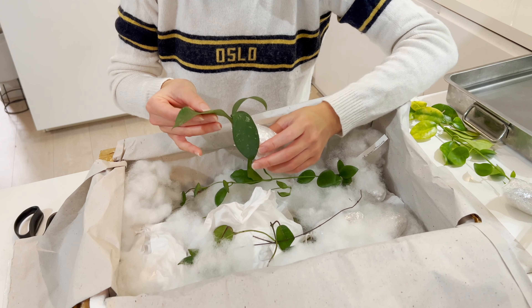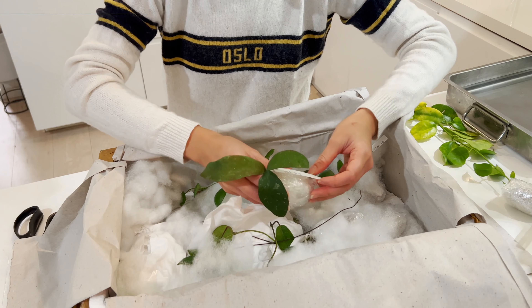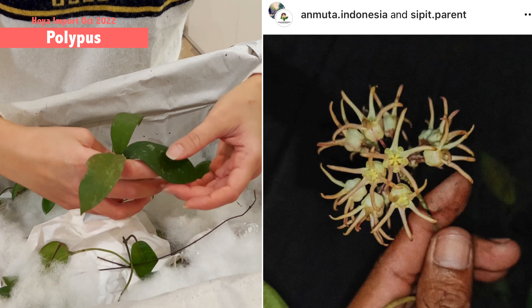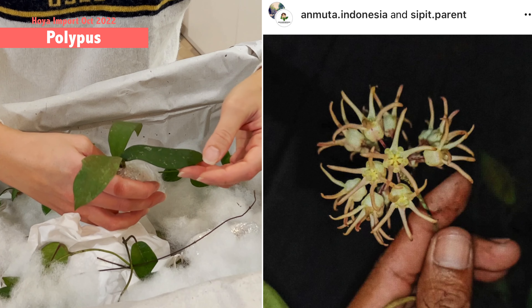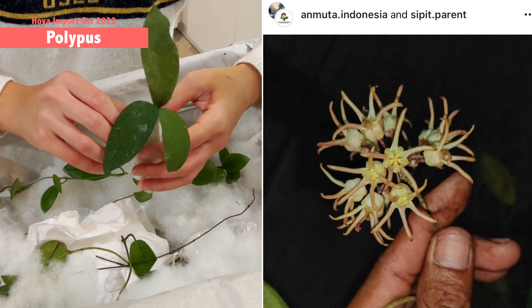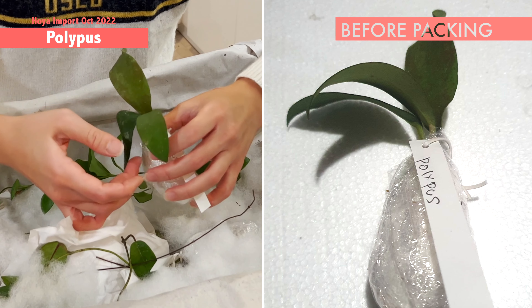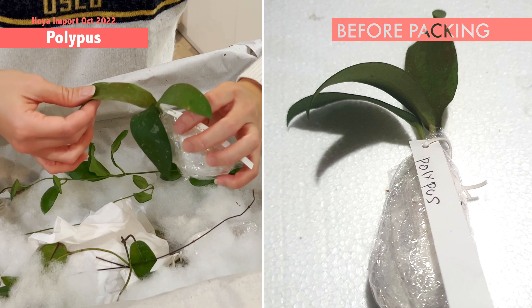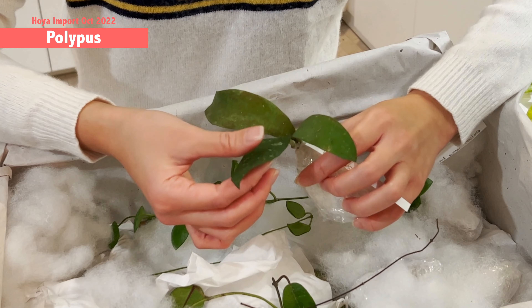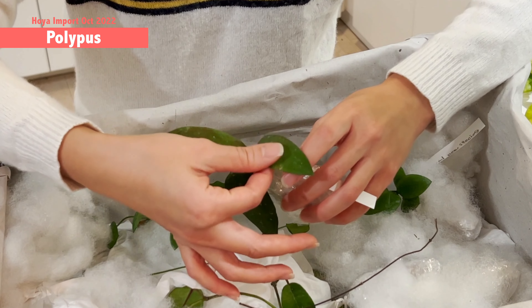This one I'm so excited about — it's still very nice. This is another new species: Hoya polypus. The flower looks like an octopus — I'm not sure if that's how they got the name, but I'm extremely excited to see this flower. It's just a little bit soft. It's very nice, very healthy — this one feels firm.